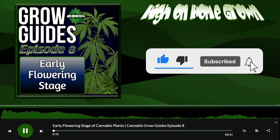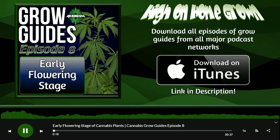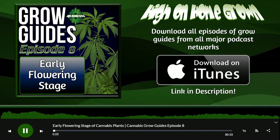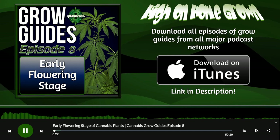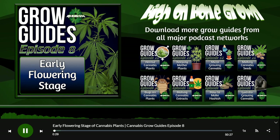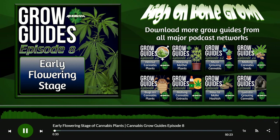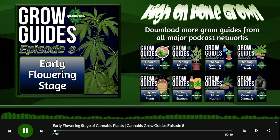Welcome everybody to High on Homegrown, the cannabis podcast from persisgrowing.com. This week we're talking about the early days of the flowering stage of the cannabis plant's life cycle. We'll discuss how to identify sex, what light cycle is best for the plant, what to feed the plant, and what size pots to put it in.